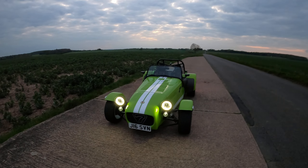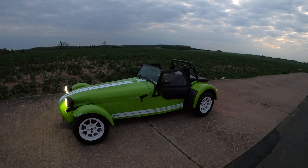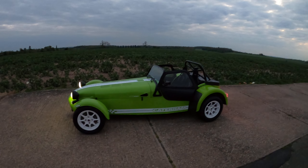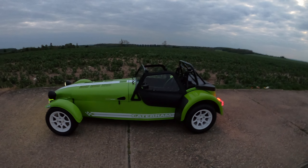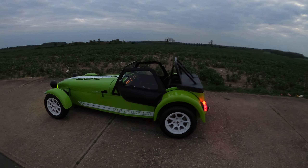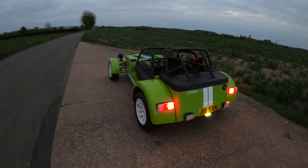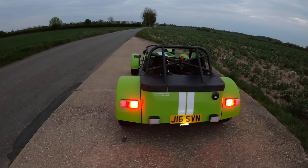I'm not an expert in anything by any means, just an enthusiast who loves his car. So this is her — my car called Fern. She's a Caterham 7 Super Sport with 140 brake horsepower. So here she is.